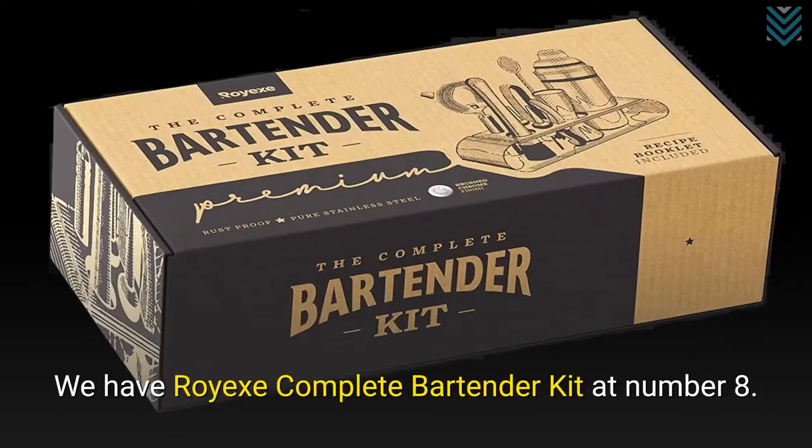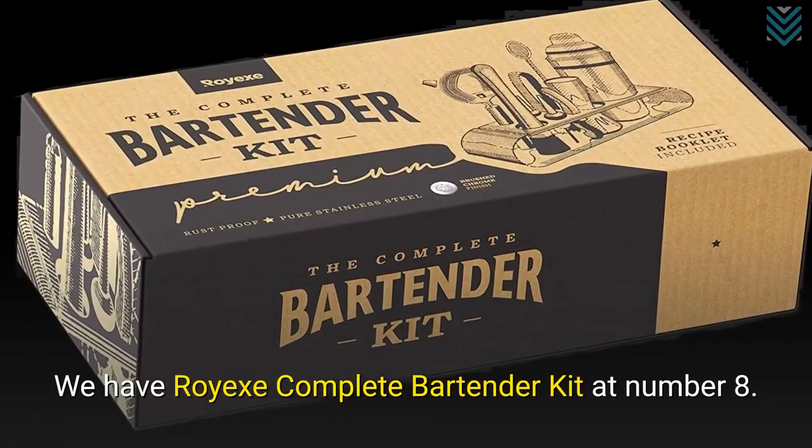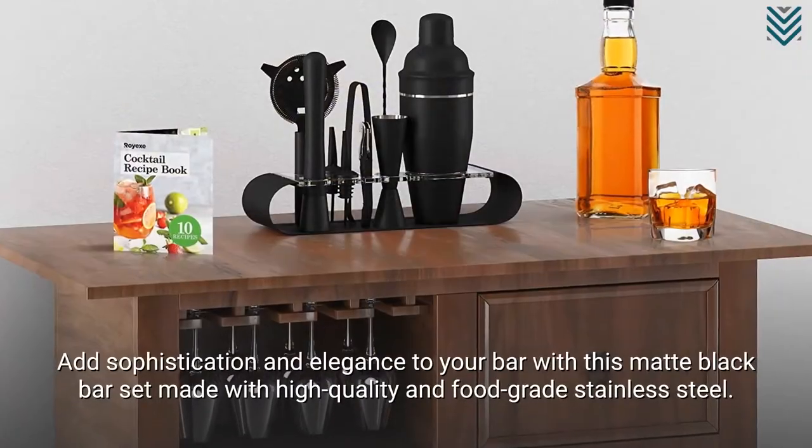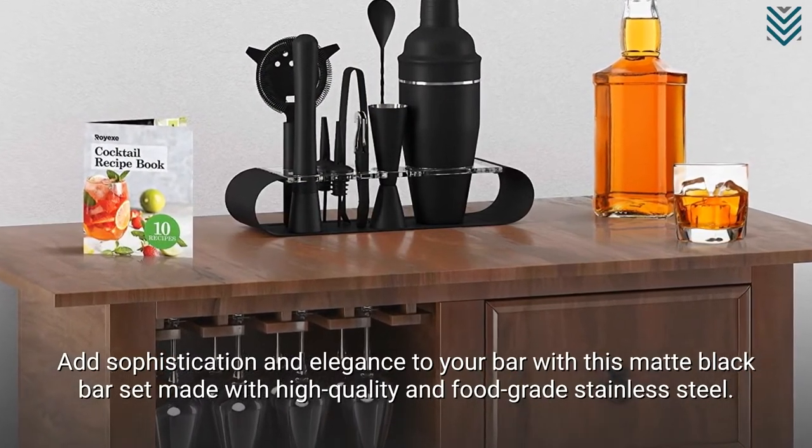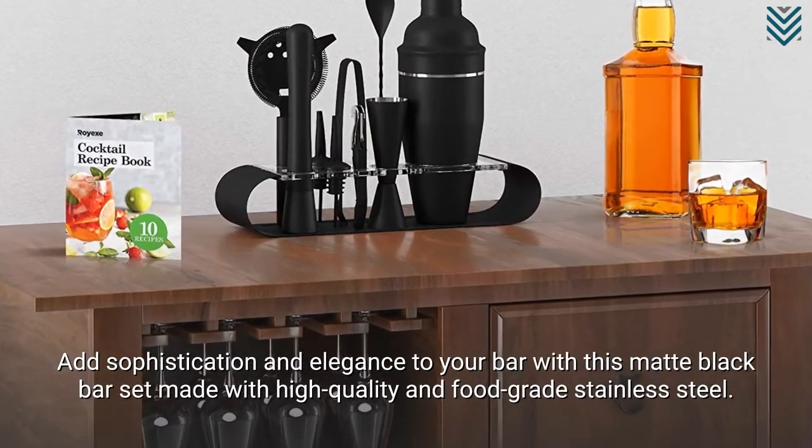We have RoyX Complete Bartender Kit at number 8. Add sophistication and elegance to your bar with this matte black bar set made with high-quality and food-grade stainless steel.